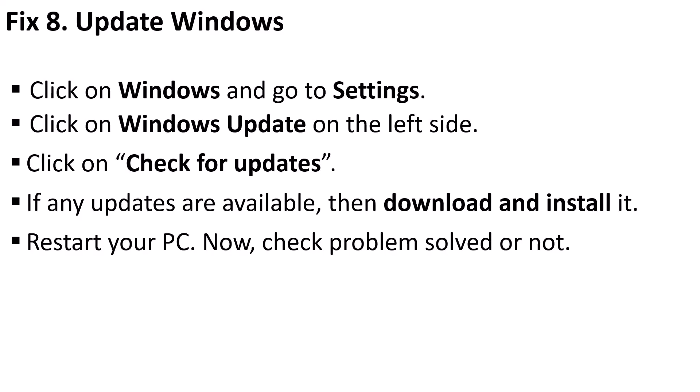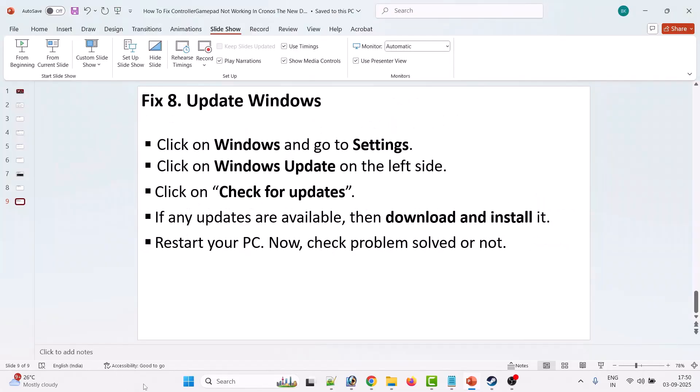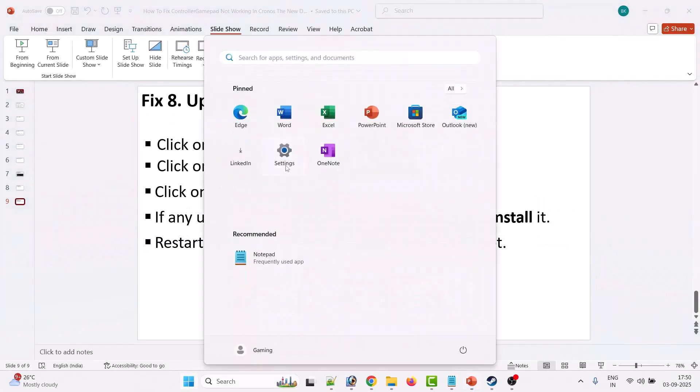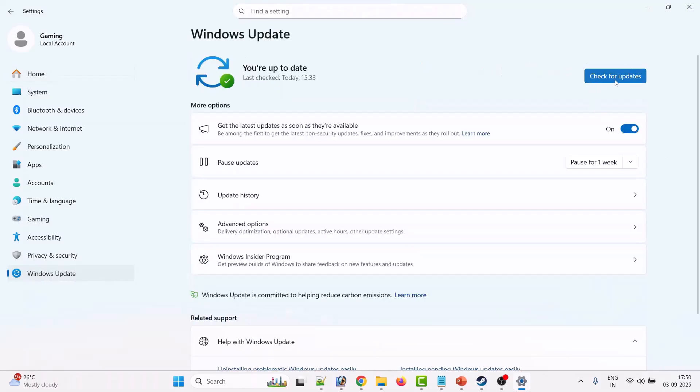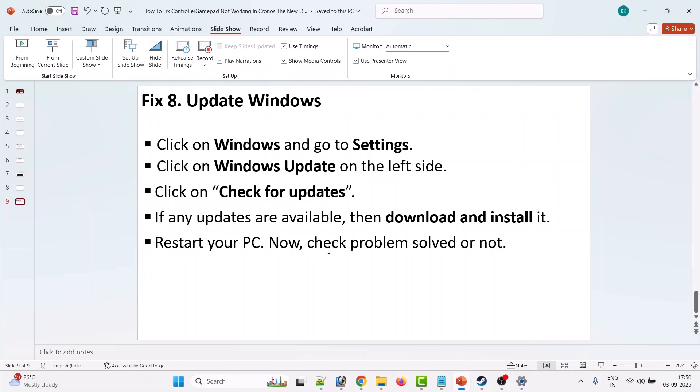If your problem is still not solved, update Windows. Click the Windows icon, go to Settings, click on Windows Update, then click 'Check for Updates'. If any updates are available, install them, restart your PC, and then launch the game to check if the problem is resolved.